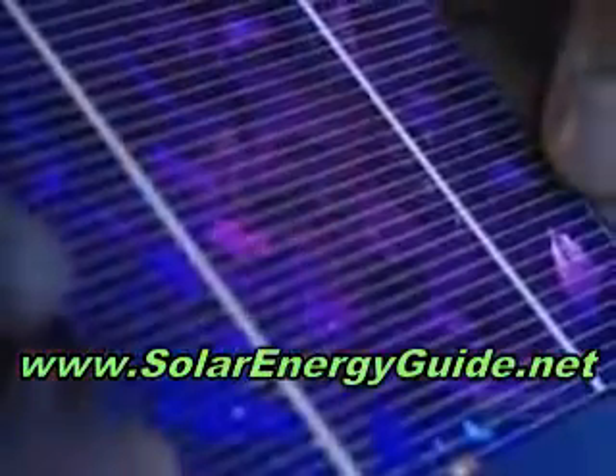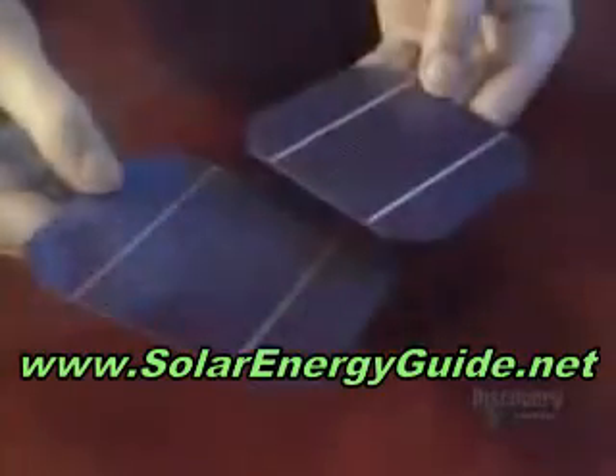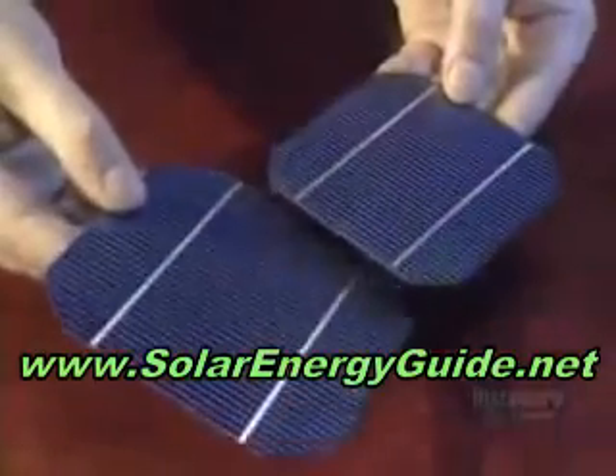The sun is able to produce electricity. Panels covered with photovoltaic cells convert sunlight into electricity. This blue plate is a module made of crystalline silicon. The grooves of the conductors and the silicon crystals glisten at its surface.